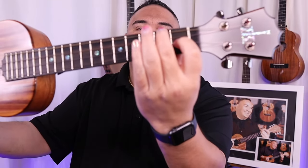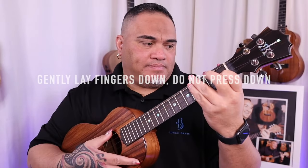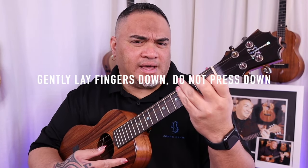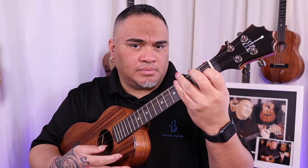All right, moving on. When we're holding our F chord, you want to take your ring finger and your pinky and lay them directly across all four strings. You don't want to press it — you just want to create a nice little muted sound. If you press it, you're creating a chord. But we're just muting.